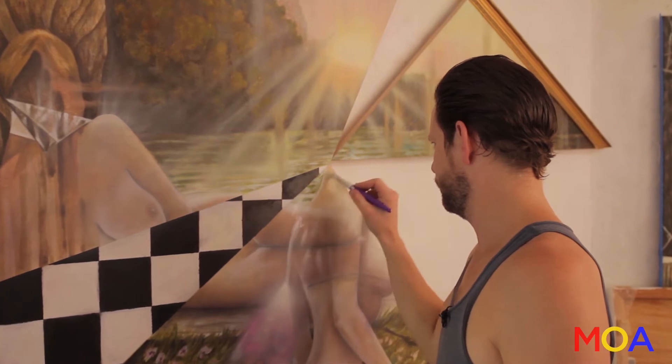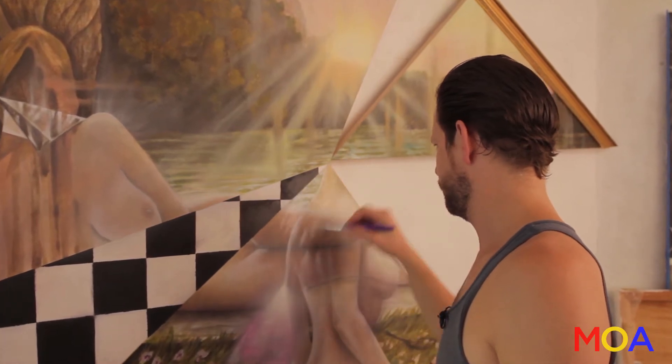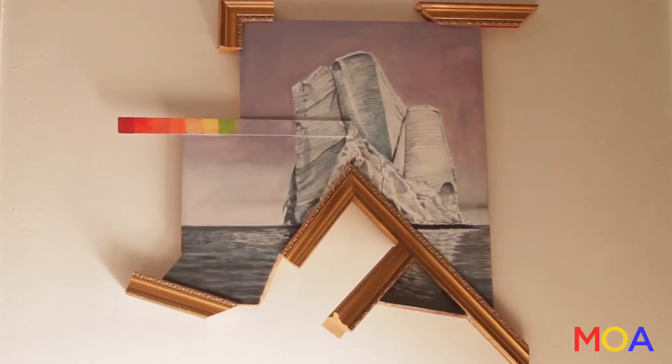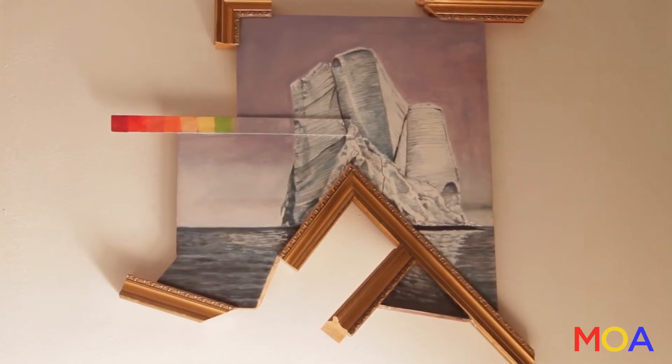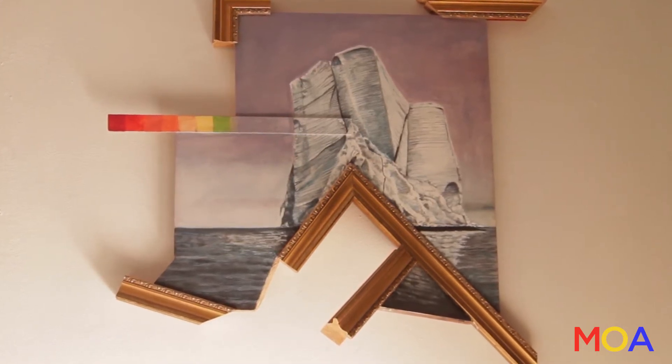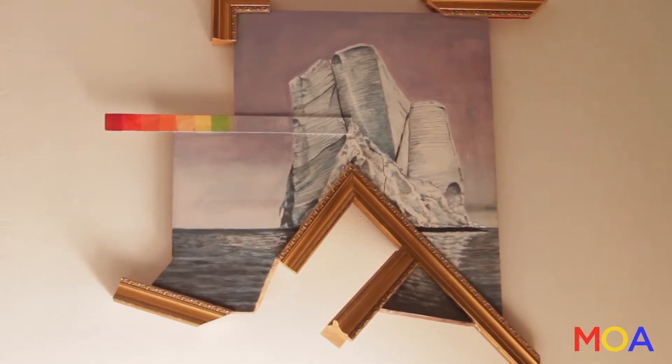I had this idea of starting to cut up the form of the landscape and putting it together in different forms. So when you look at the image, it's a realistic image of a landscape but it's broken up. So when the viewer looks at it, they're kind of disengaged, they don't know what's going on. They have to reevaluate what they're looking at.